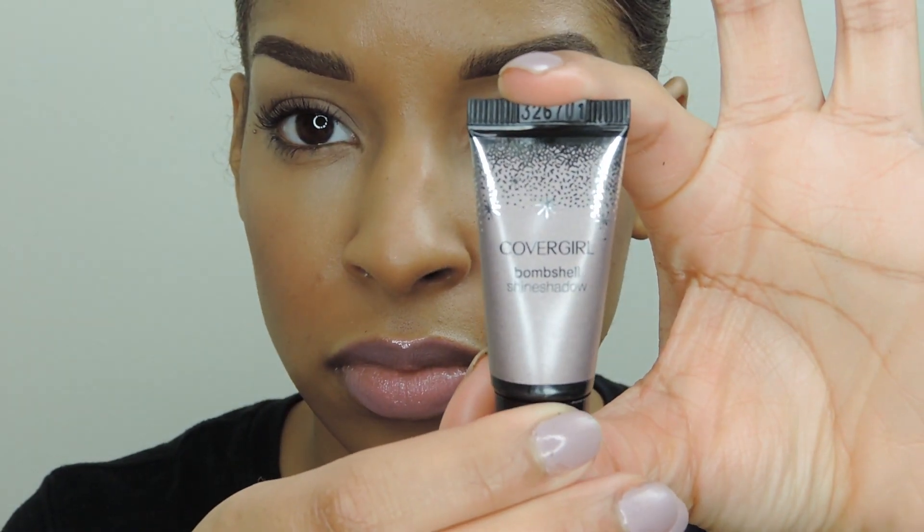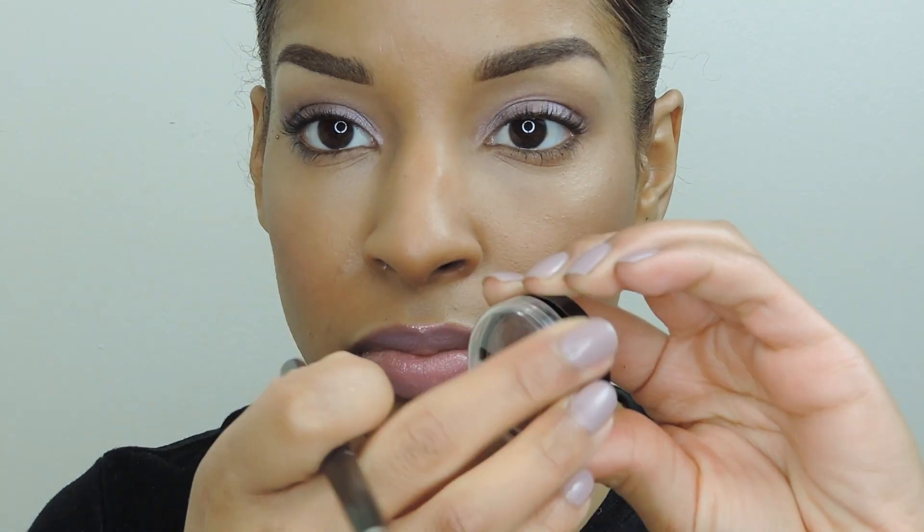To start off this look, I'm going to use Covergirl's Bombshell Shine Shadow in Ooh La Lilac, and I'm going to spread this all over my eyelids with my fingers.